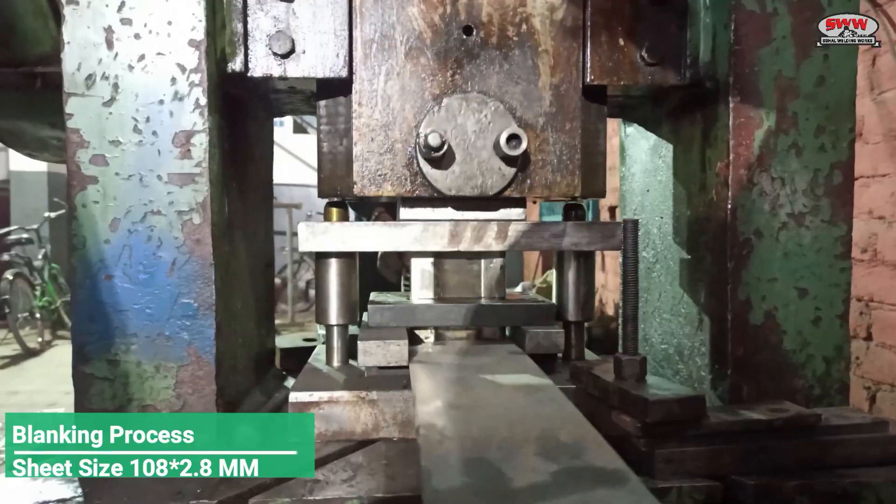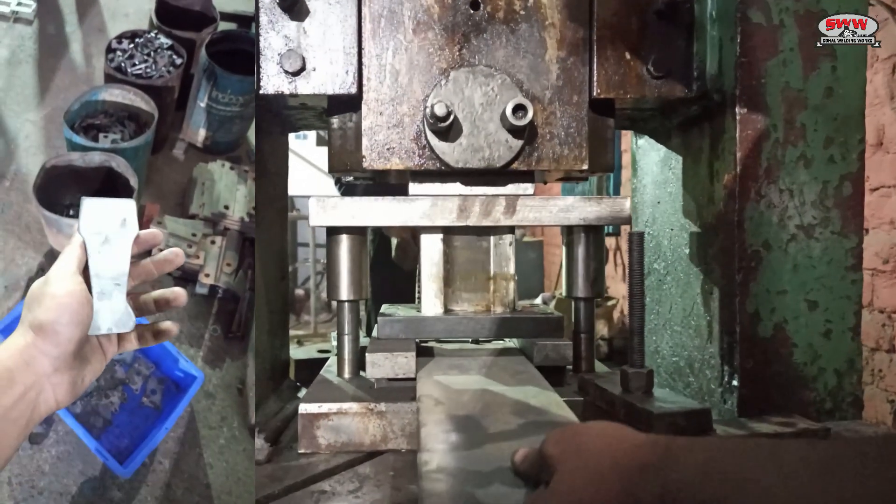Blanking process. Sheet size 108 x 2.8 mm.